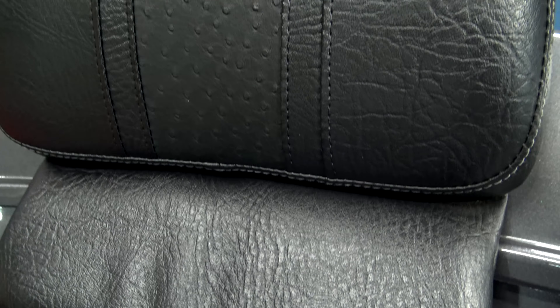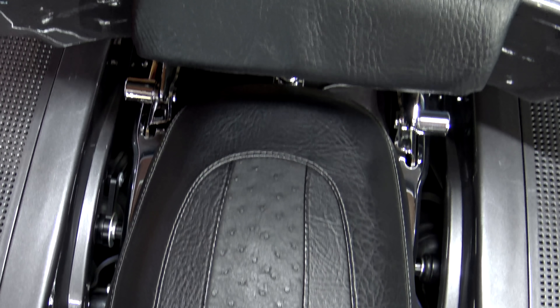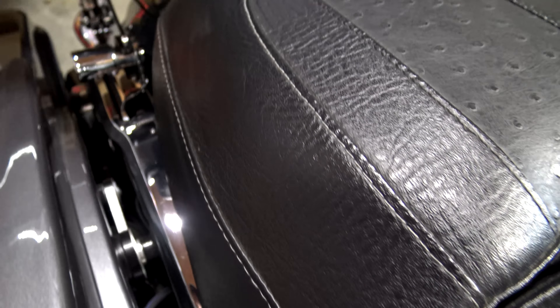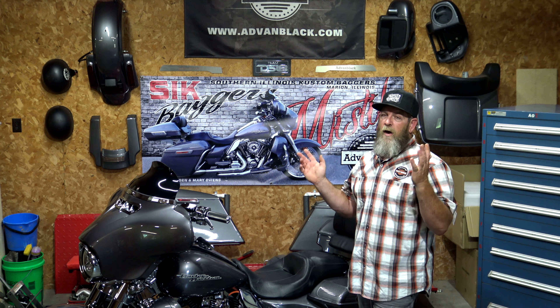We changed the design up a little bit on the seat and on the backrest - that design follows through onto the backrest. If you have the Advanblack Razor Tour Pack like we do, he now has the pattern for that too, so you don't have to send it up there. I actually sent my backrest to him over the winter and he sent it back, so he has a pattern for that now. As you can see - the black ostrich and gray stitching up onto the backrest. One of the best parts is he already has the patterns, so you're not out of your seat for shipping and reupholstery.